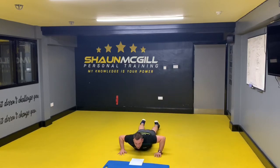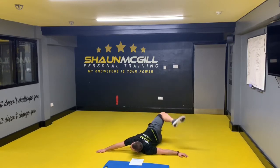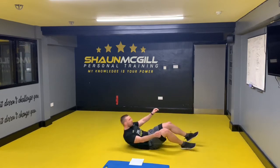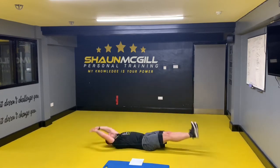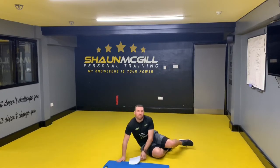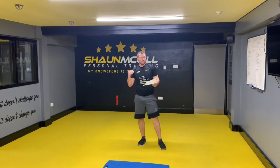Then you've got a scorpion — land on the floor, one, two. And the last one — base it up — one, two. So after you've done two reps of everything, go through it again doing four reps, six reps, four reps, two reps. Let us know how you get along with that workout.